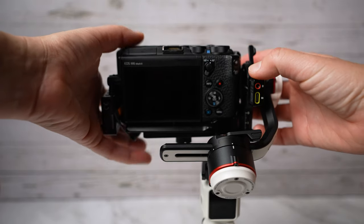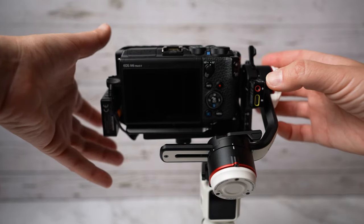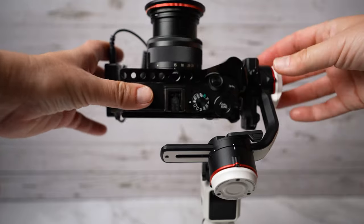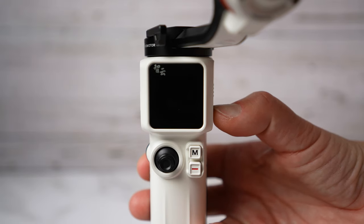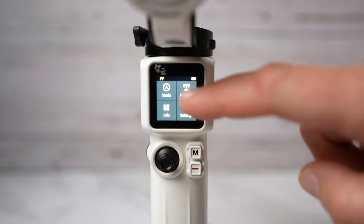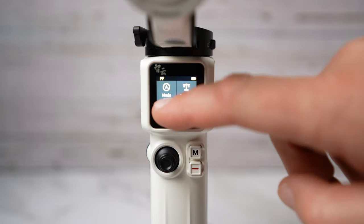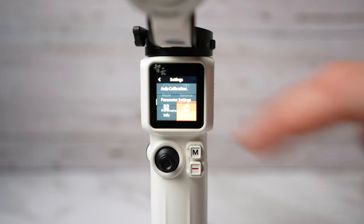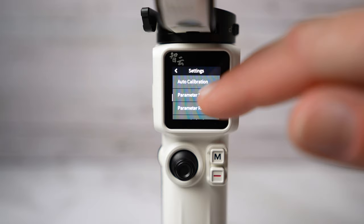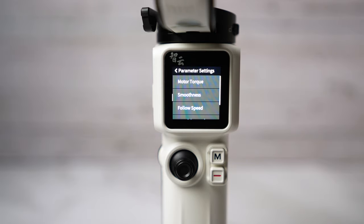Balancing with the Zhiyun Crane M3 was quite simple. All the motors have locks — you unlock one motor, balance it, then move to the next and balance it, repeating until done, then turn it on. The interface is very simple: you've got gimbal modes, a balance indicator that shows if you're well balanced, an info section, and settings. Under settings, auto-calibration removes small balancing mistakes and jitters. Under parameter settings you can customize motor torque, smoothness, follow speed, joystick speed, and dead band.